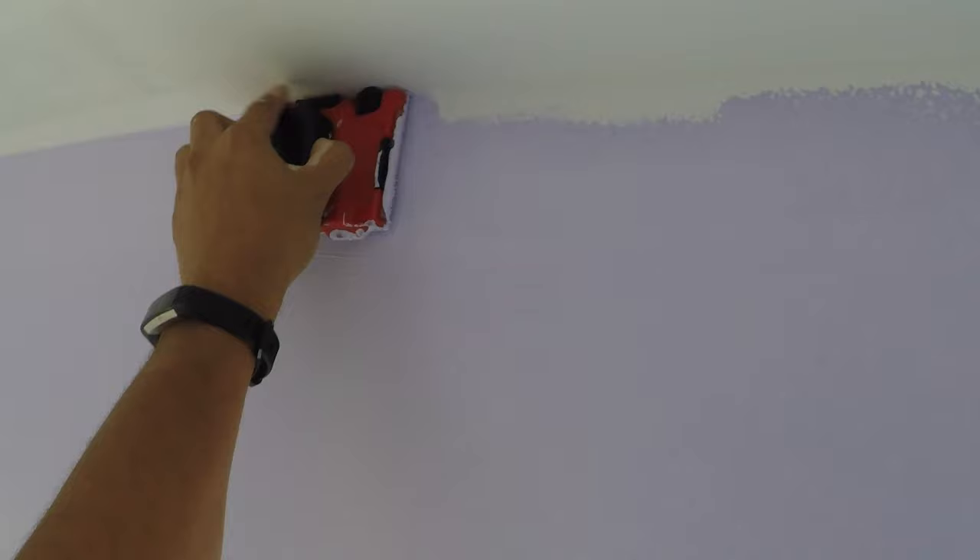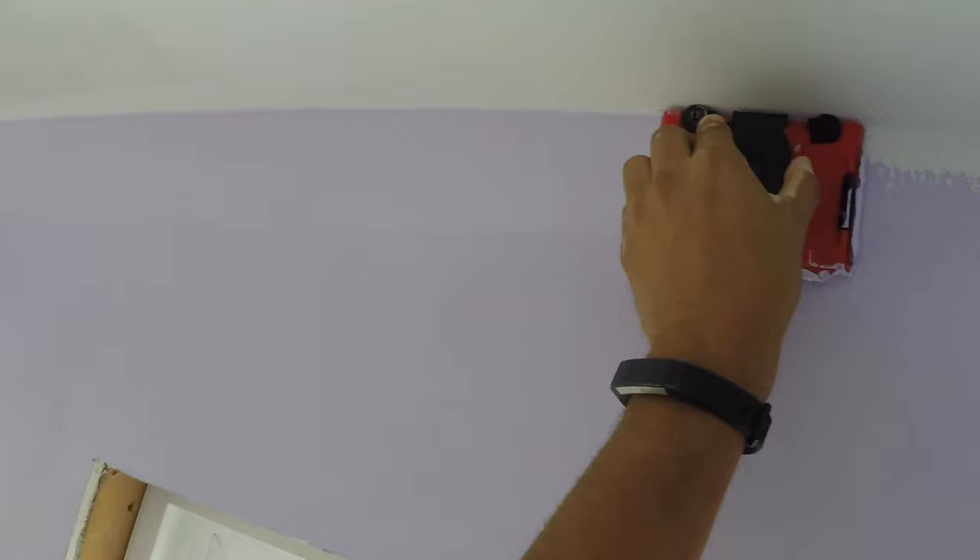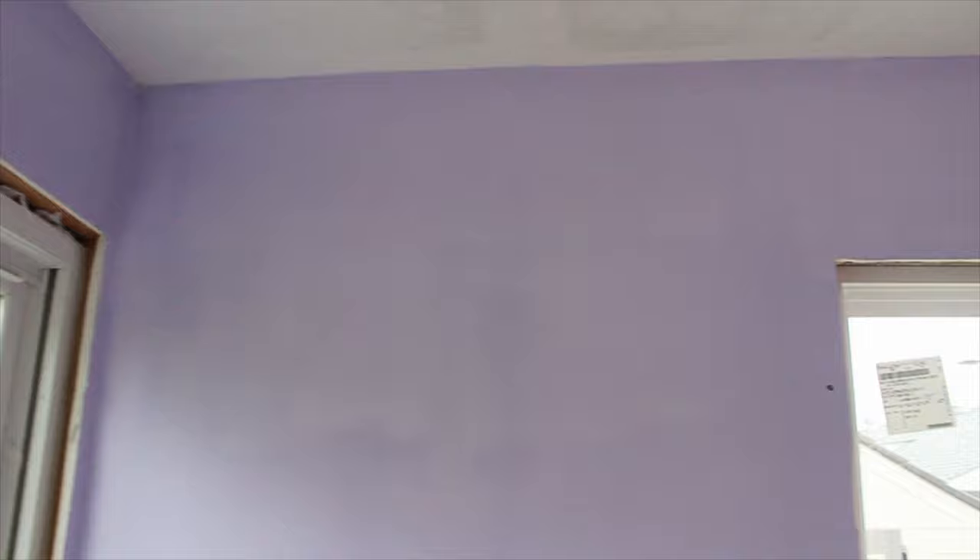Overall the SureLine Edger Pro is a pretty decent product when used properly — you just have to figure out the technique through trial and error. Eventually you'll get it down. The price point is also a big plus at around $4.90; I think it's a great addition for DIY weekend warriors out there, especially those who don't like taping.